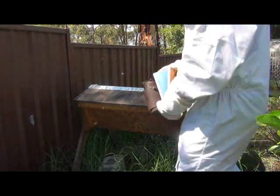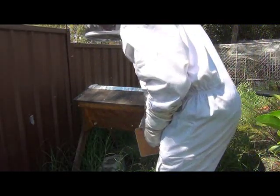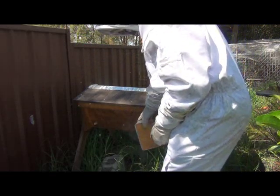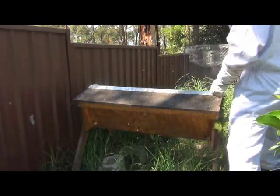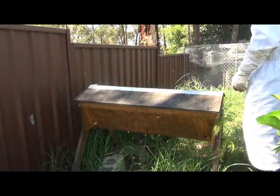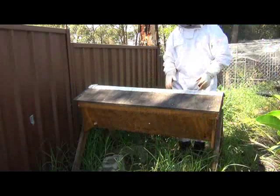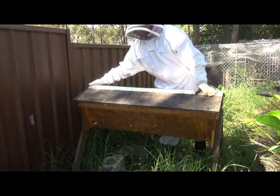I'll just give them a bit of smoke first. Hopefully my other videos have been sort of long, so hopefully this one won't be so long. Hopefully I will find exactly what I want to find in here, which is the queen laying eggs up here, and it'll be nice and quick. Let's have a look.